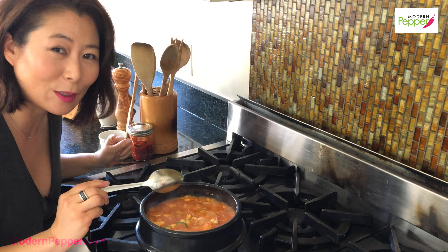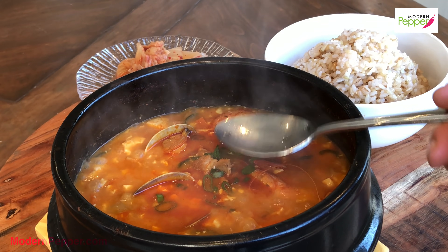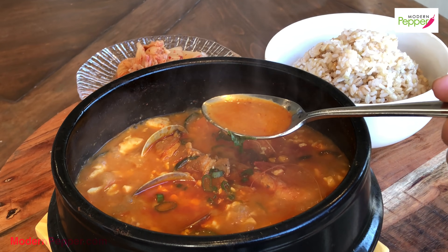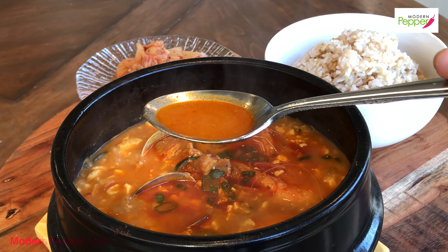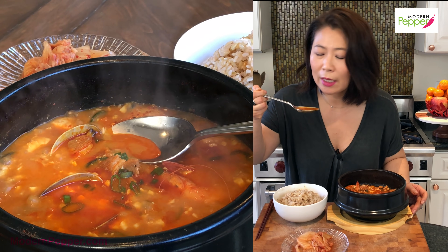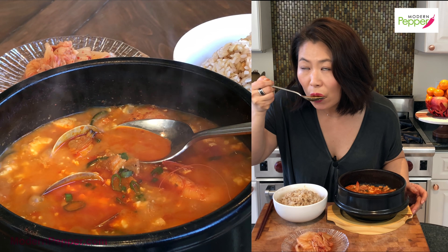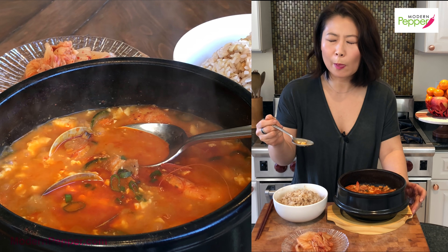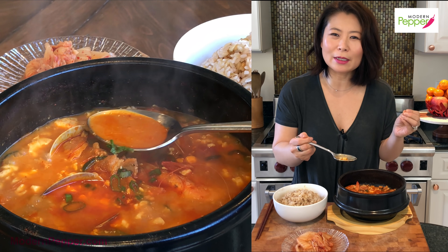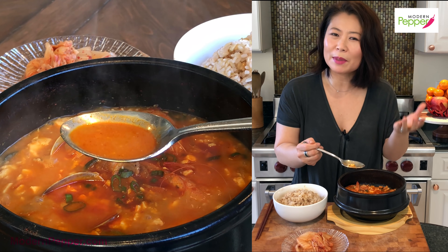It's good — just the right amount of saltiness for me. Now the only part left is to eat it and enjoy it. Let's start with the broth — look at that, you see the color? It's just going to be so good.